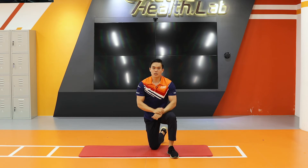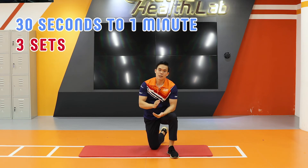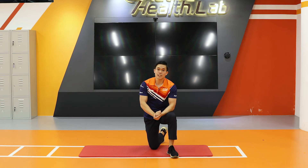Try to aim to do about a total of 30 seconds to 1 minute for each set, for a total of 3 sets.